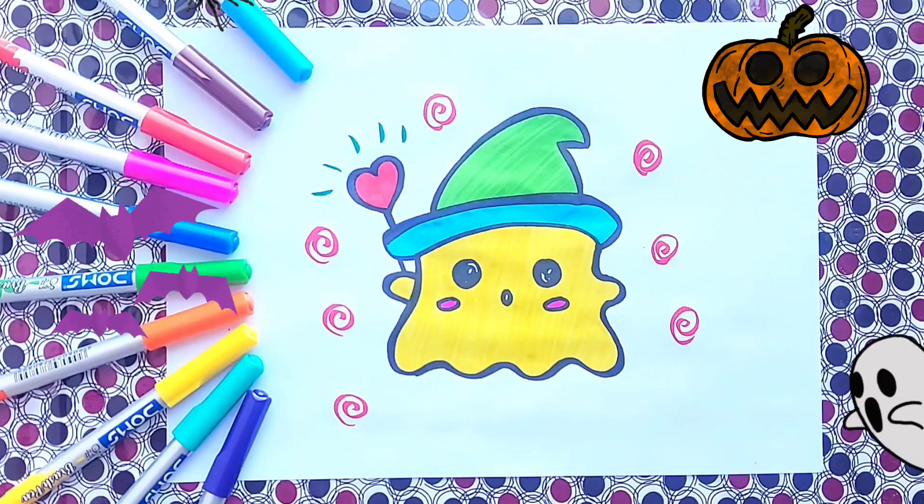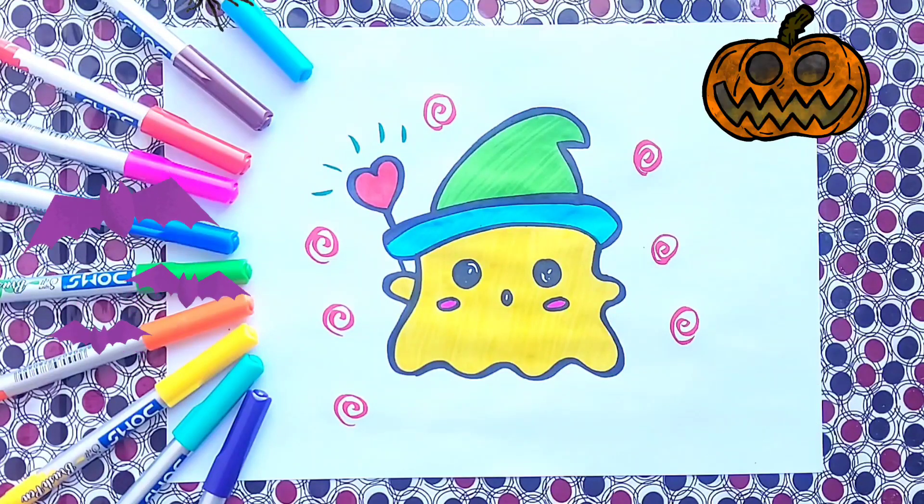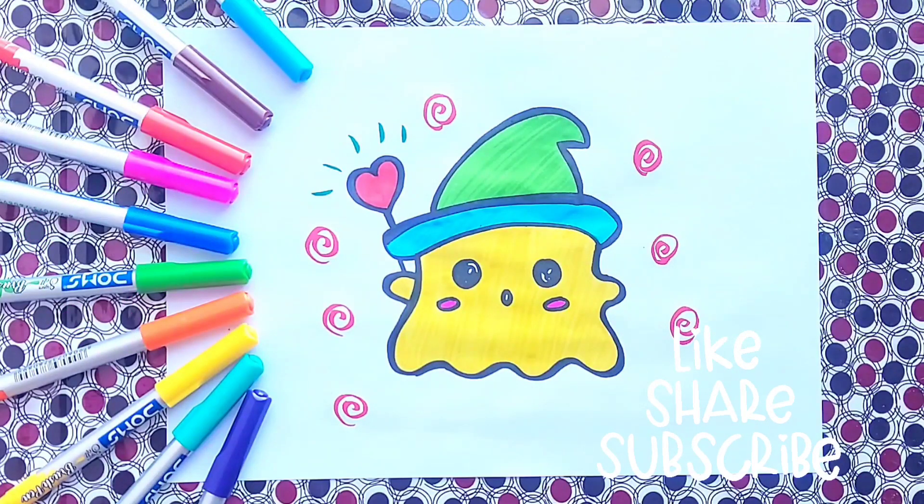Great, happy Halloween kids! If you like the video, please do like, share and subscribe. Bye-bye.